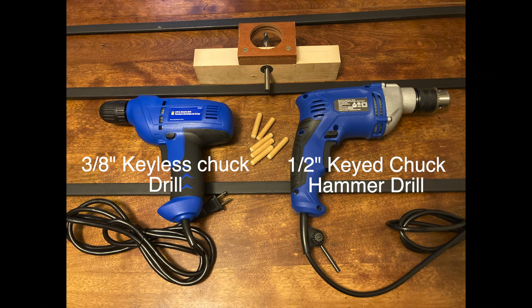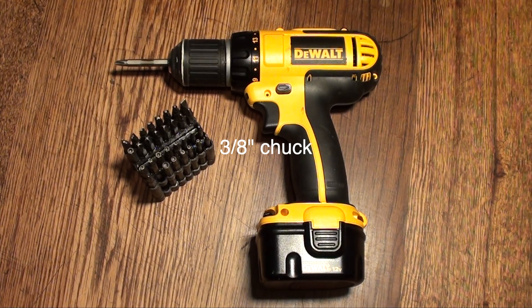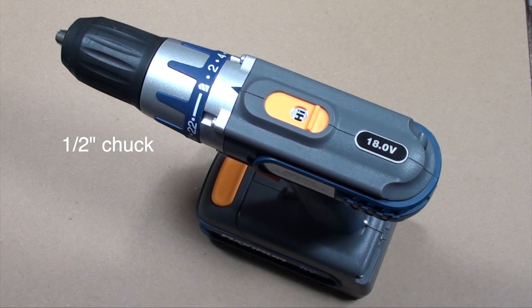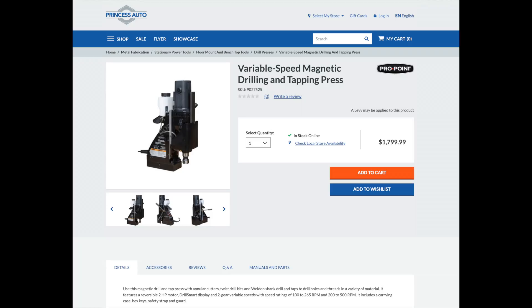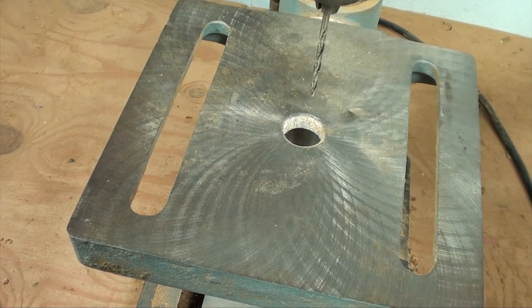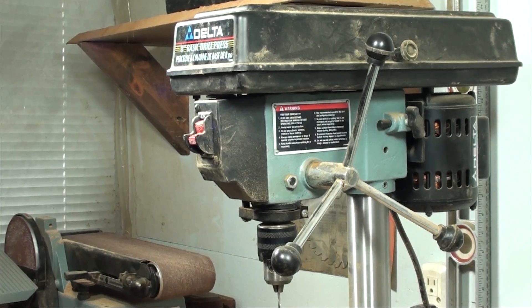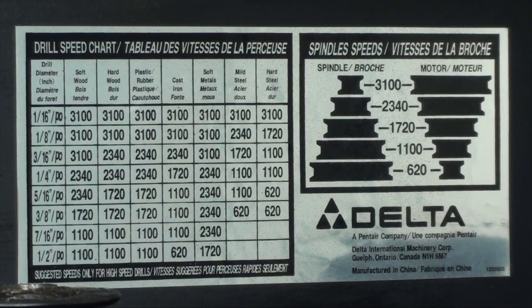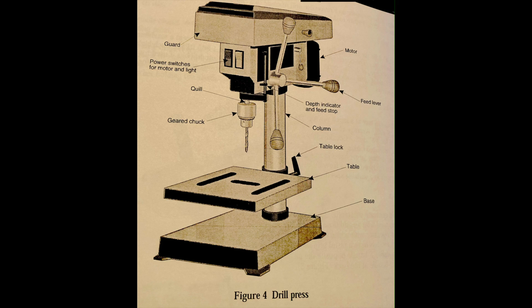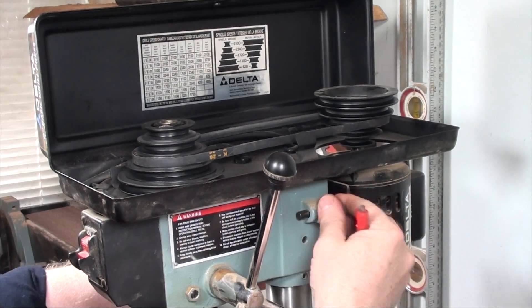When they say a drill is three-eighths of an inch or half an inch, it's referring to the maximum size drill bit that it can hold. One of the benefits of a drill press includes setting it up for repetitive jobs.